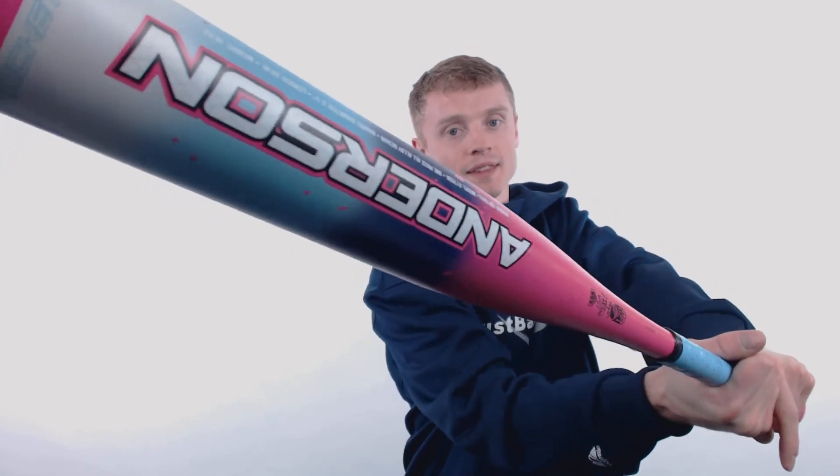To pick up your Anderson Rocatec Softball Bat with free shipping and a full 12-month manufacturer's warranty, make sure you go to JustBats.com — and remember, we'll be here for you from click to hit.